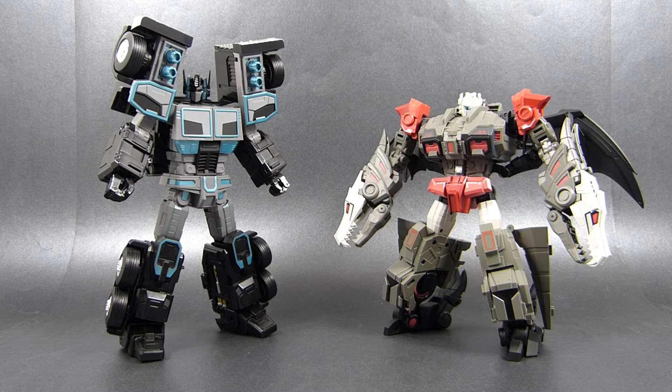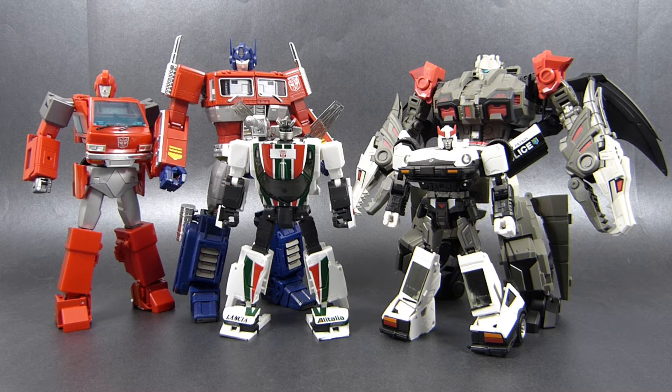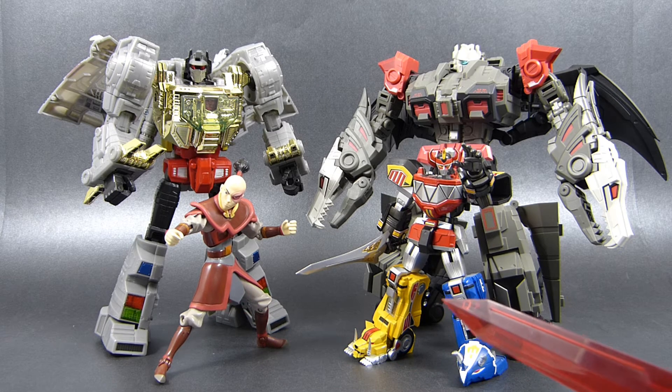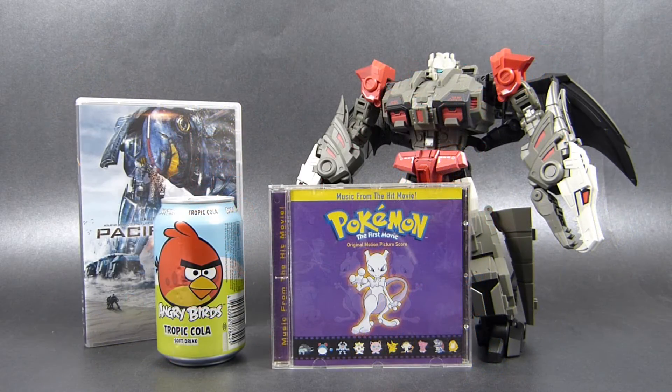Now it's time for robot mode comparisons. Since I've already shown how Feilong looks next to Megatooth, let's put MB01 Arch Enemy into the equation as well. Here's Feilong next to some official Masterpiece releases: Ironhide, the second version of Optimus Prime, Wheeljack and Prowl. Here we have them next to Masterpiece Grimlock, Prince Zuko of the Fire Nation and Super Robot Chogokin Daitetsujin. And finally, here we have the common cola can, a typical DVD case and a typical CD case for scale.